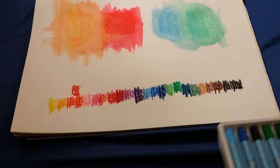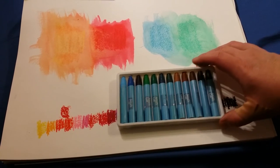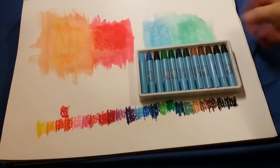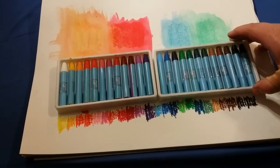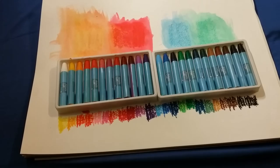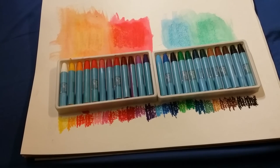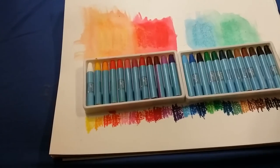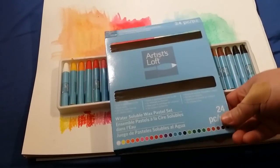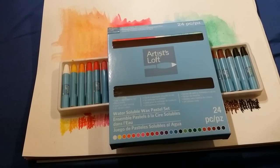Those are all the colors in this set — the back few and the front few, almost in line with the colors going down. You can't see the white much here. They don't seem to be very opaque colors; I believe after you go over them with water they will be more opaque, obviously, because you can see through them. These are the Artists Loft brand from Michaels — the 24-pack water soluble wax pastel set. Thank you for watching.